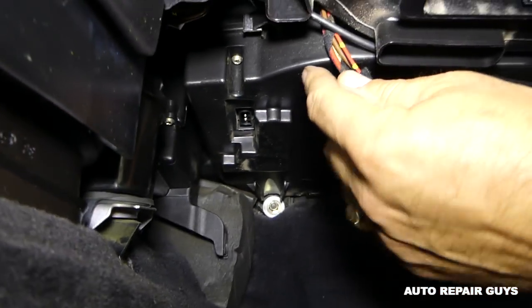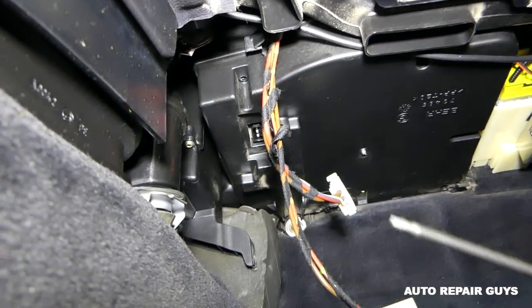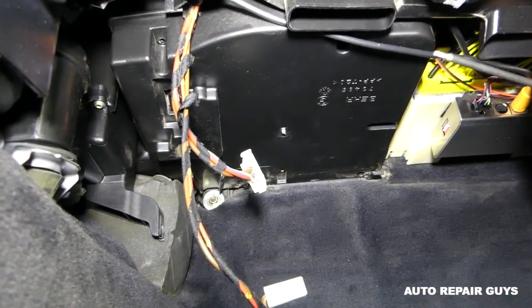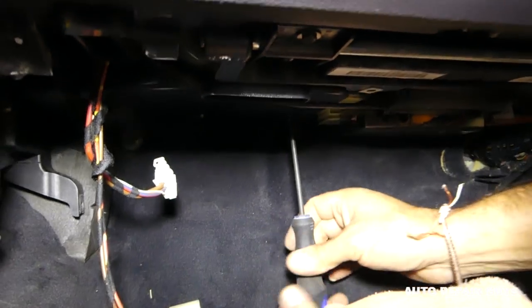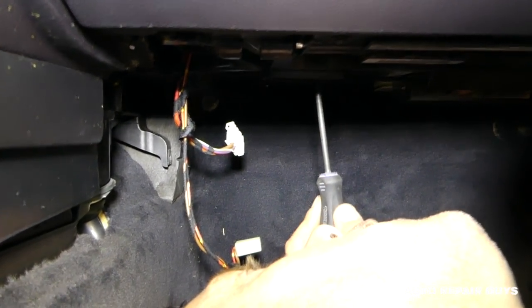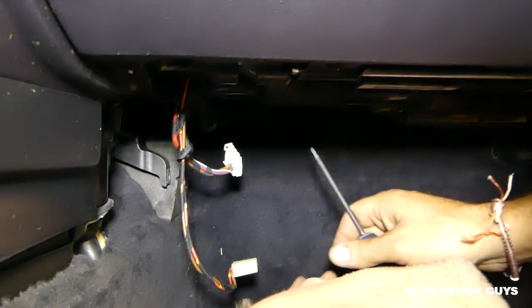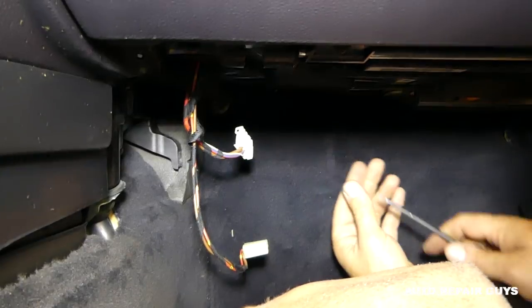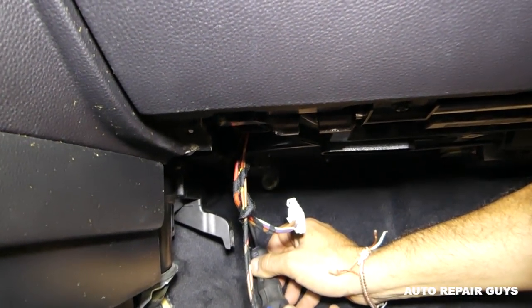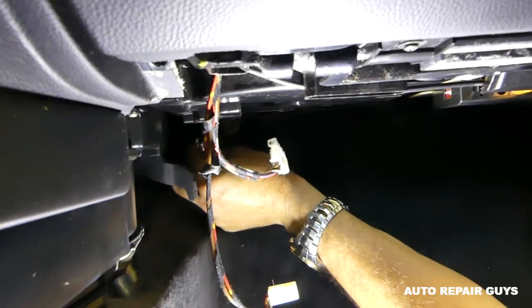Now we'll use a torx bit — this one is a T15 or T17 sometimes. One more screw there — it's very uncomfortable, we have to work upside down. We need to pull that piece out now. There's one more with the T20, and the one we got loose in the corner we'll remove by hand with a short bit.